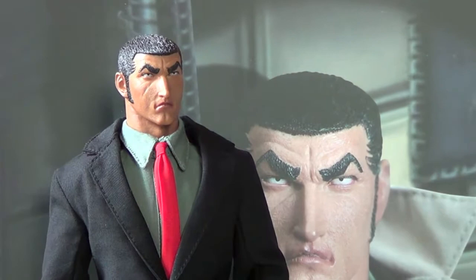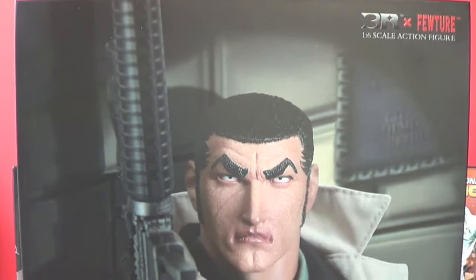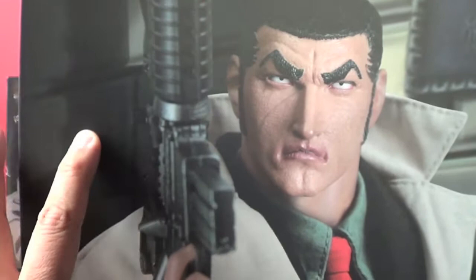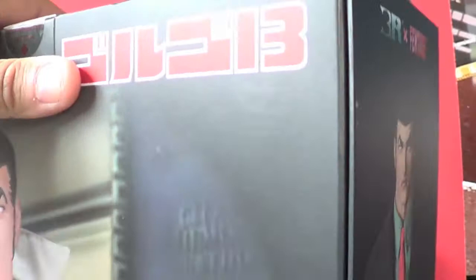I'm definitely happy with it, so we'll start off with the packaging. The packaging is definitely different than Hot Toys, but I'm definitely liking this really nice box. You've got his name up top and the company that made him. On the sides there's another picture of him just walking with his briefcase, which holds the gun.